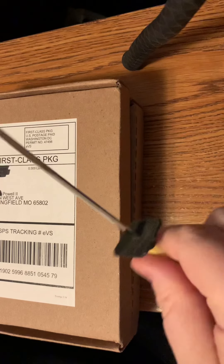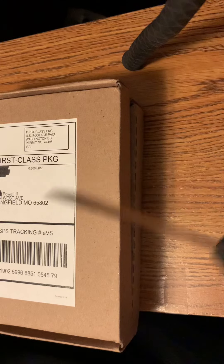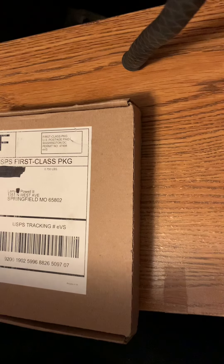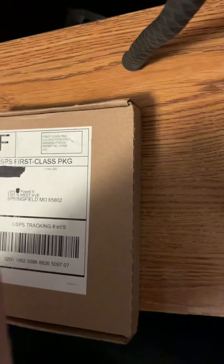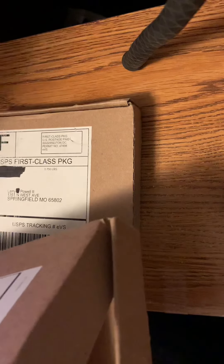I'm going to be using my Samurai Sword letter opener. And it just pops the edge right there. Then I'll pull that — let me pull off the packing slip. Alright, let's see what we got here.